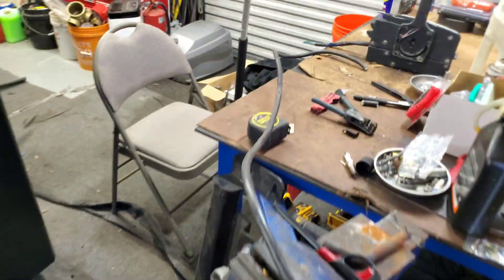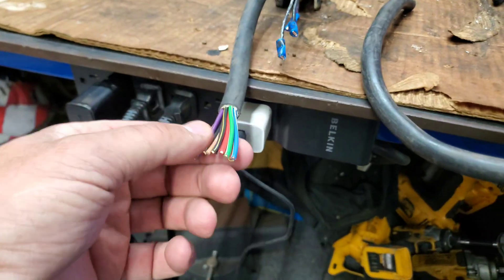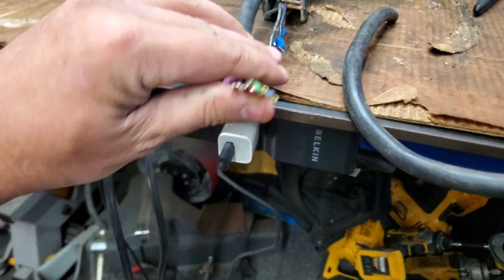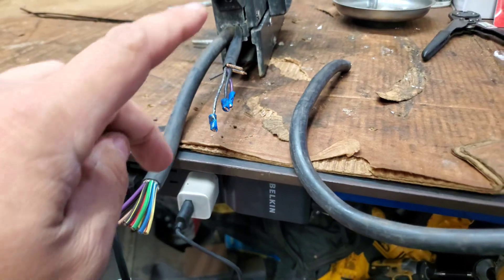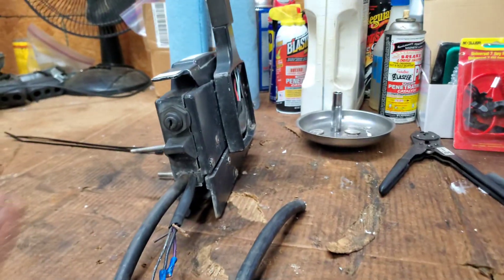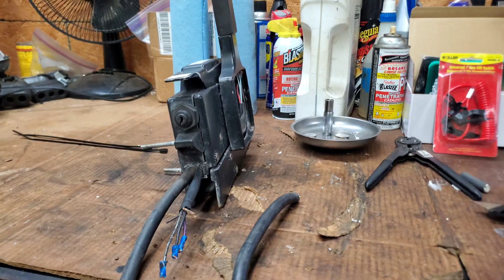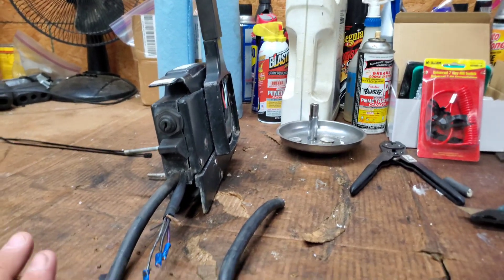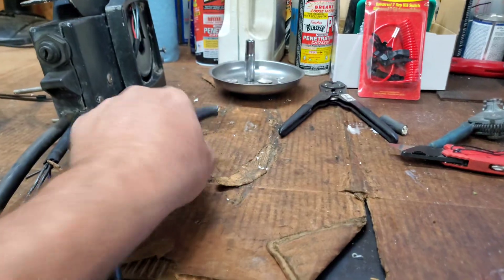It reaches the workbench. I already cut the sheathing off this side — we've got 12 wires total in that bundle and then three over here. I'm going to put two different connectors on there so that if he wants to pull this off for any reason he doesn't have to route the wires out everywhere — he can just disconnect it here.